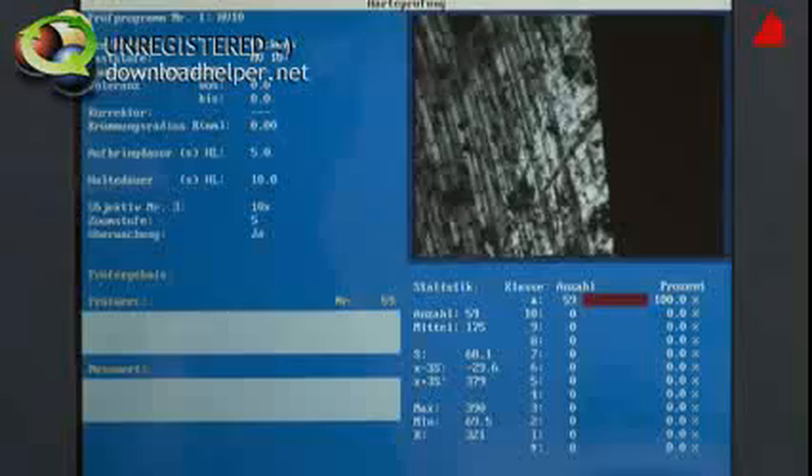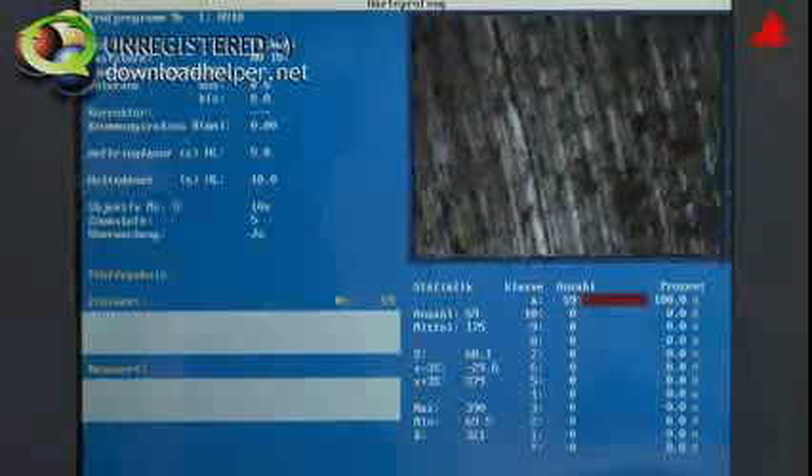Next, he moves the test piece around on the support table until the right spot for the hardness test is displayed.